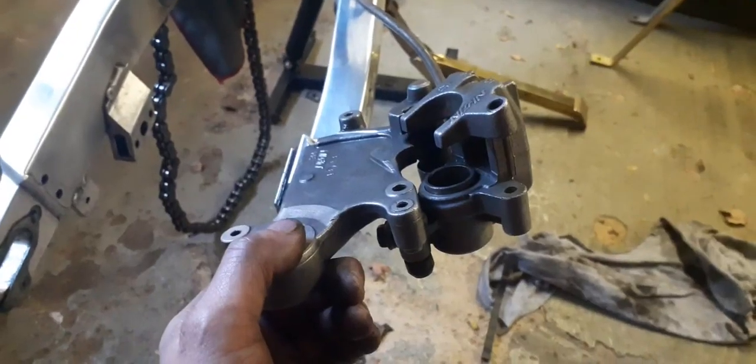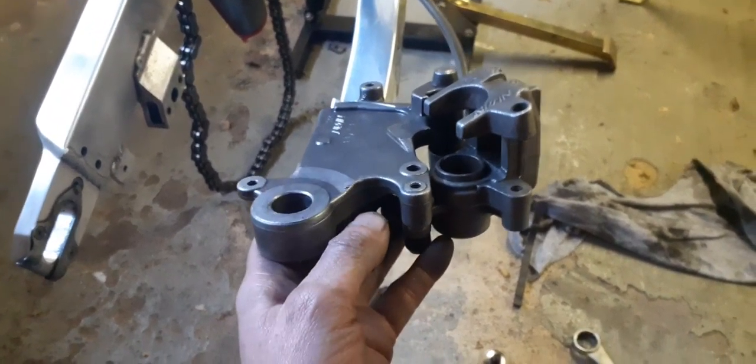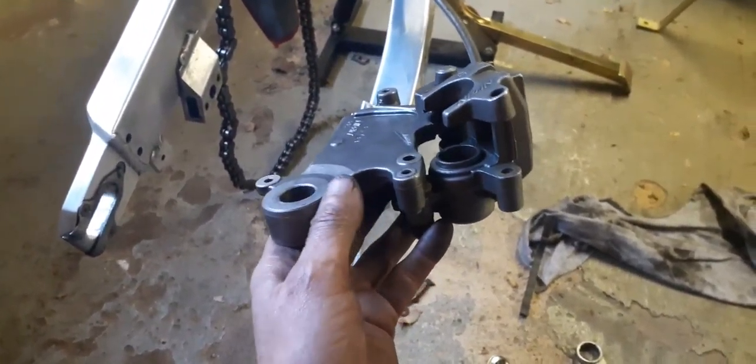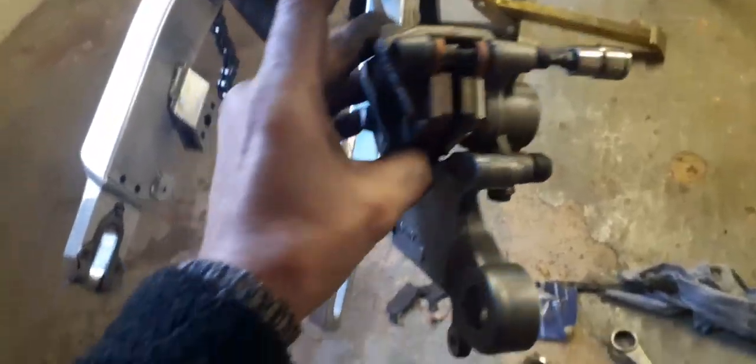As you can see, I've pressed back the cylinder, or the piston as you call it — barely any effort. If you've got girl's hands you can do it too. All right, let's install the new brake pads. I've just installed the new brake pads.